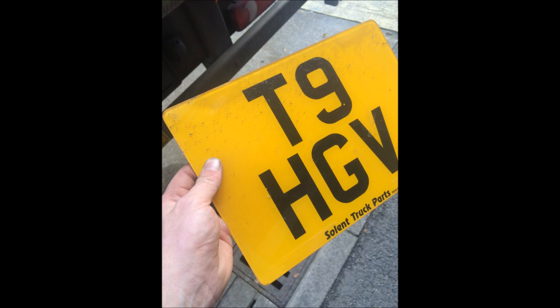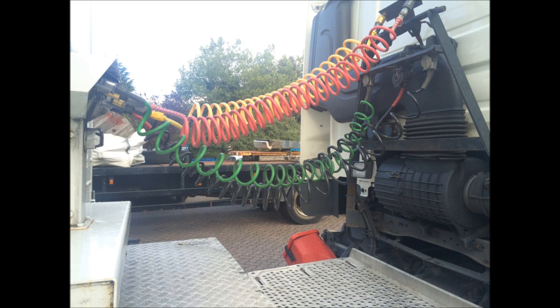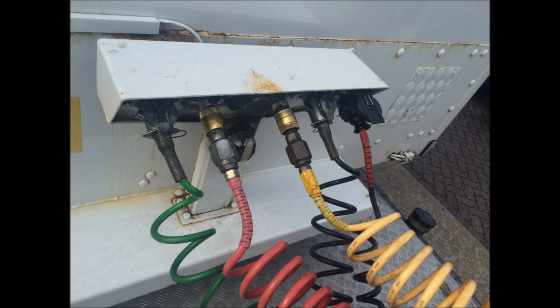Now make sure you remove your number plate as well. You don't want to drive all the way up country to grab a trailer and not have a number plate, so let's take that off the trailer. Next thing is the air lines and electrical connections — making sure that we're going to take all of those off. We don't want to leave any behind. You can see them there coupled up correctly.